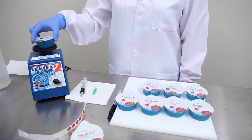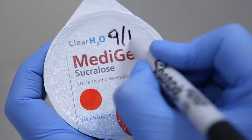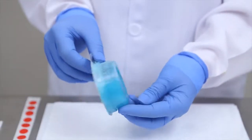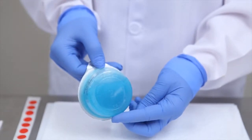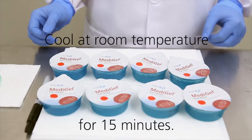Once complete, write the date on the cup lid of each cup to aid in tracking and inventory management. The cups of liquefied Metagel sucralose will re-solidify when allowed to cool at room temperature for a period of approximately 15 minutes.